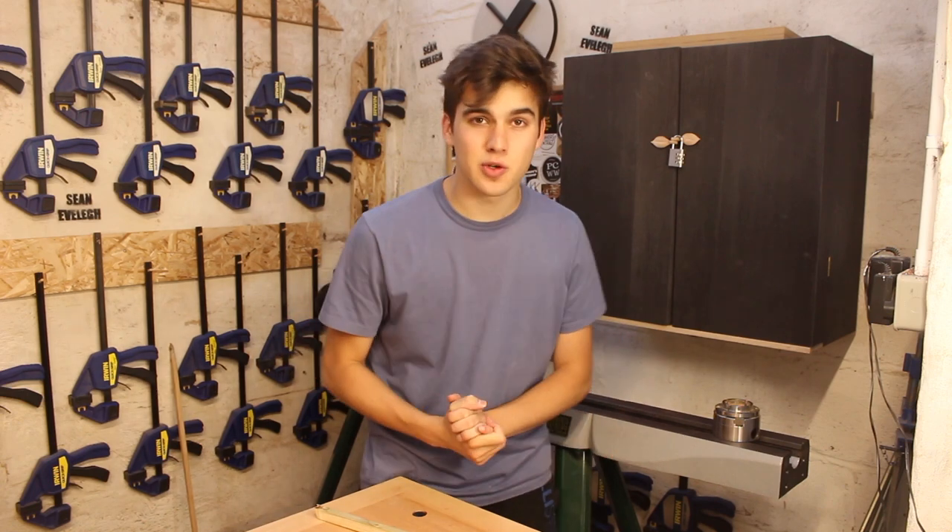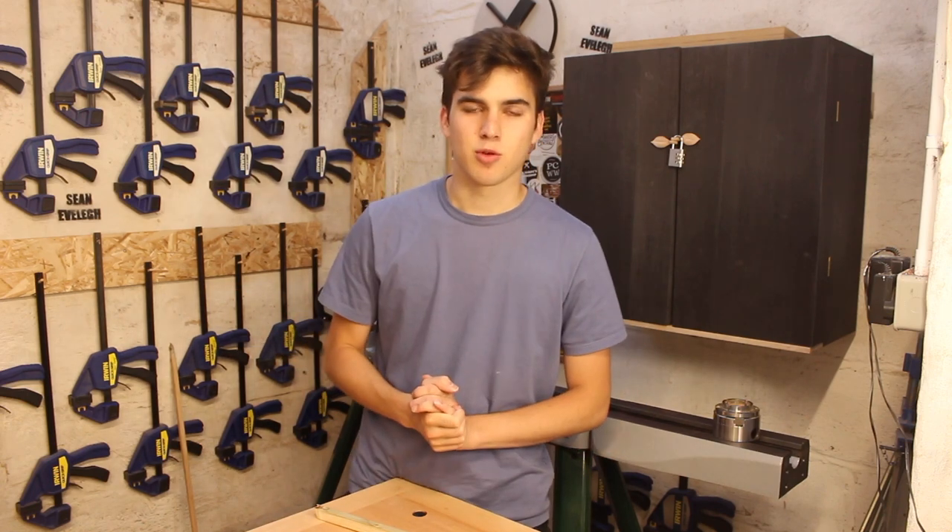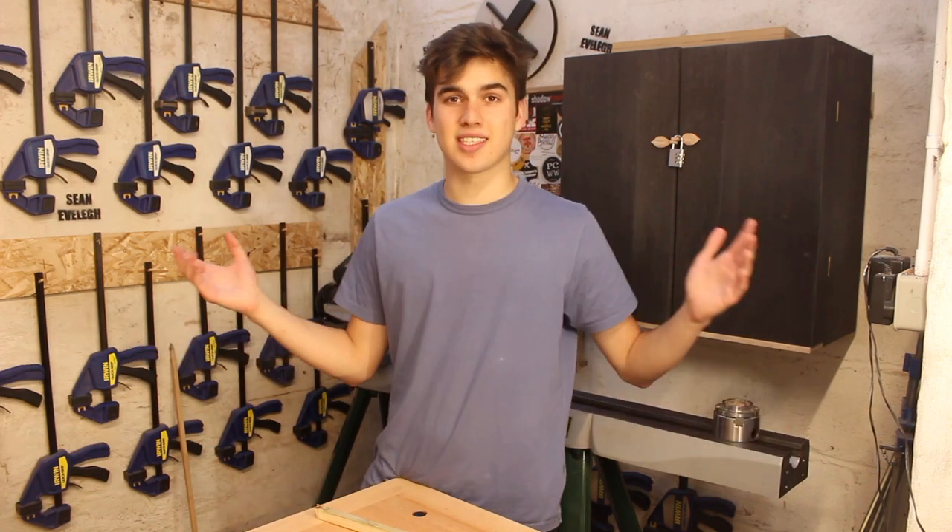If you enjoyed this video, make sure to give it a like. If you've got any questions about what I'm doing, just comment down below and I will reply to your comment. And of course, if you're new, why not subscribe? Follow along with the series. I hope you enjoy this video — let's get straight into it.